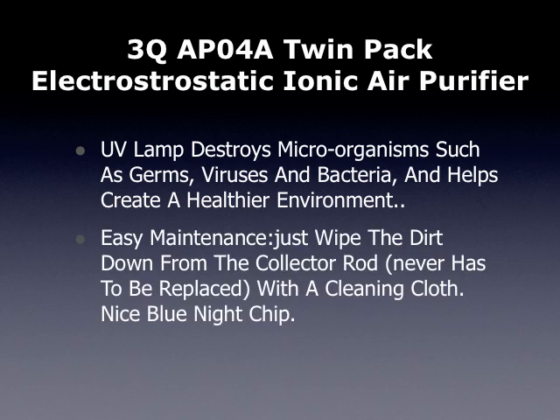It's easy maintenance — just wipe the dirt down from the collector rod, and it never has to be replaced. And it has a nice blue night light.